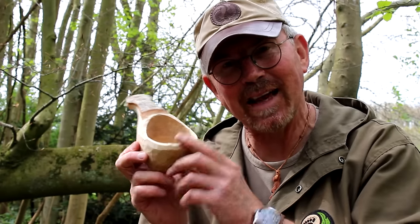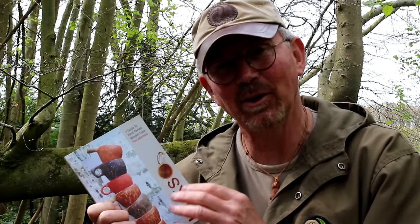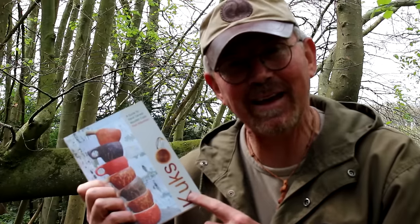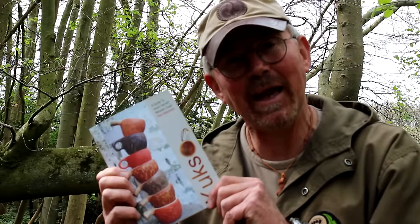So there you go - that's how I make a little kuska. Hopefully that was fairly easy to follow. If you'd like more detail, you could get yourself a book by a very talented bloke called Paul Adamson - it's a simple little guide covering everything about how to make a kuska, including fault finding at the end such as what to do if one cracks. There are loads of top tips from someone who knows way better than me about the ways of wood. I'll put a link in the description box below for Paul's book.